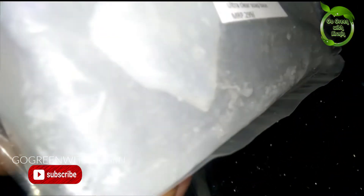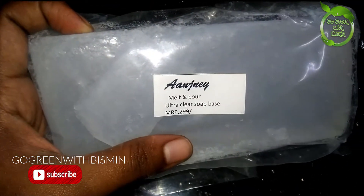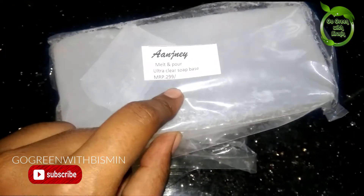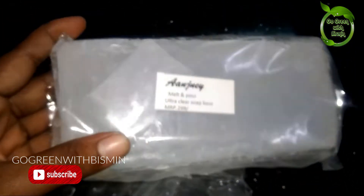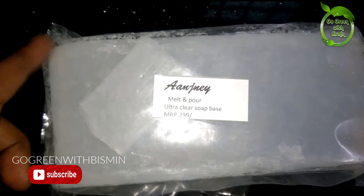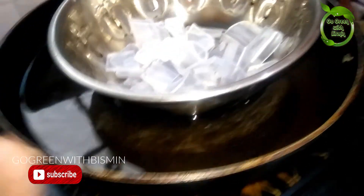How do you do this? You can see how you do this on my channel. This is soap base — this is for Amazon, but this sticker is $2.99. I don't know if I put it on my channel. This is for half kg, 120. This is a glycerin transparent soap base. This is a melt and pour soap base.